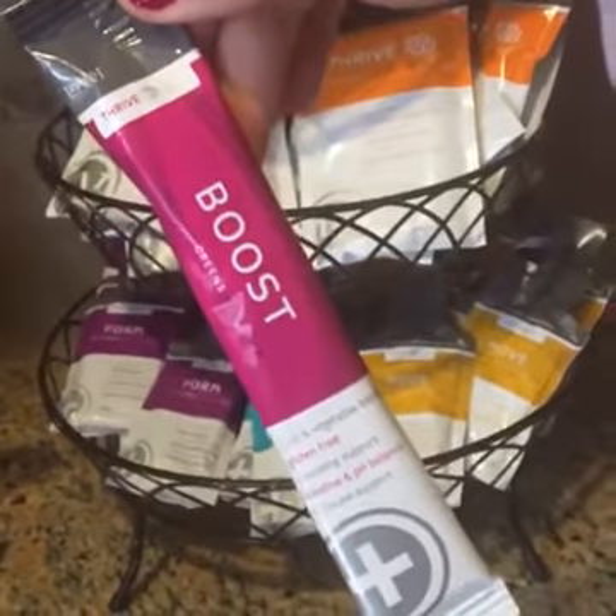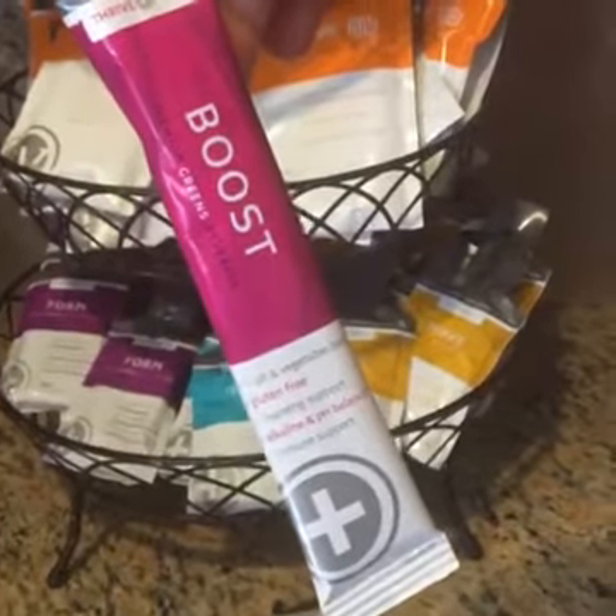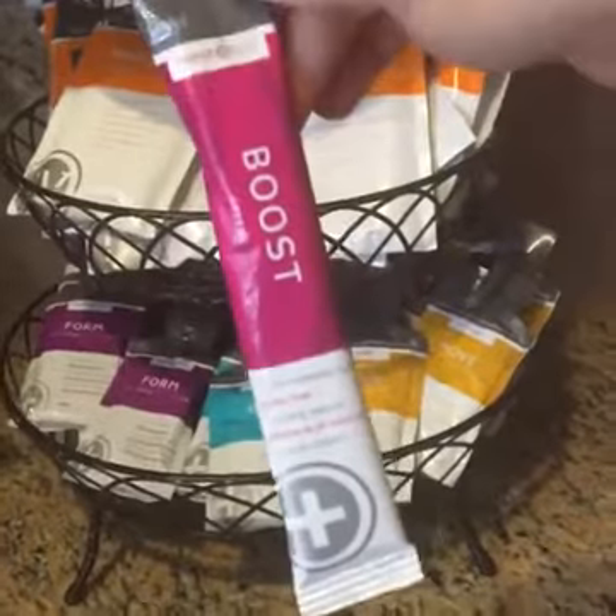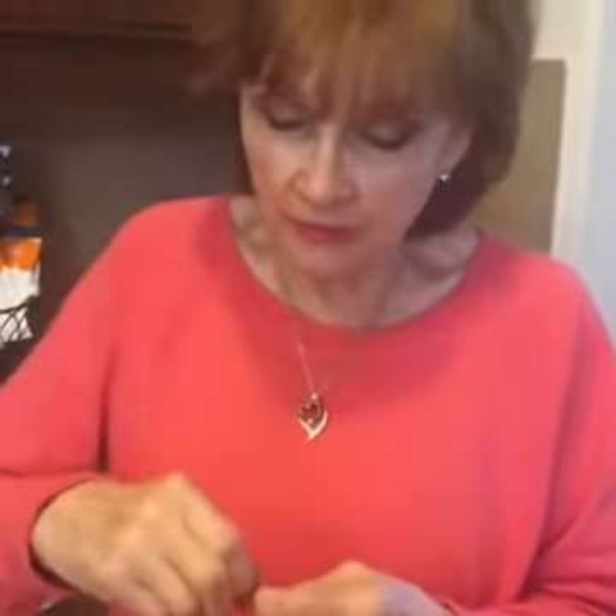Boost is healthy greens and fruits — it helps keep you alkaline, pH balanced, with immunity support and all that good stuff, so she does this on a regular basis. The reason I'm saying that is because Form has 15 grams of protein. If her digestion wasn't working well, that's like eating three chicken breasts in one sitting.